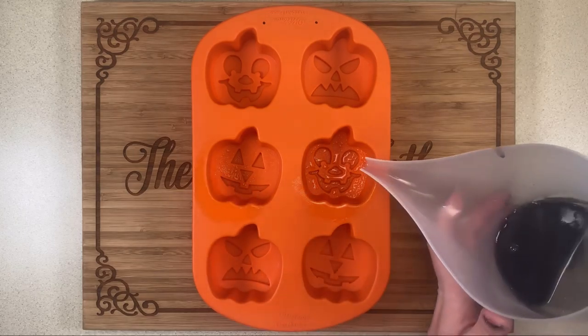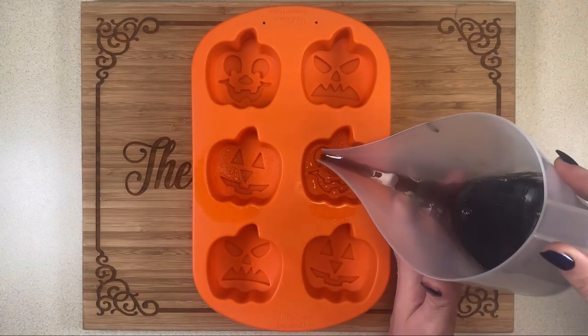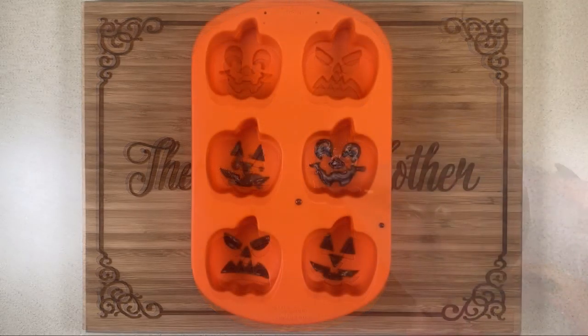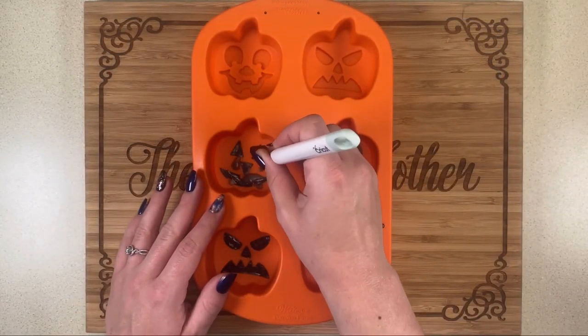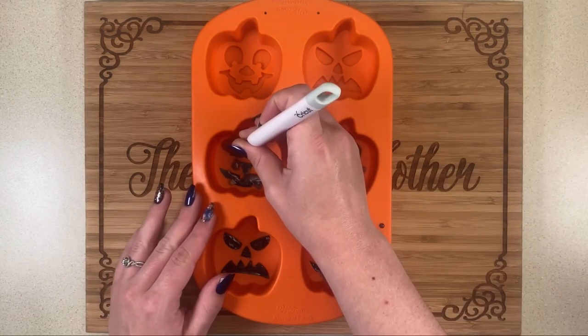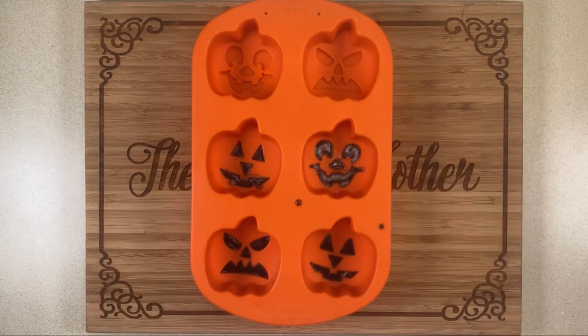Then I just start pouring. I try to be careful but don't worry about it too much — it's really easy to use a scraper like this and just scrape away any little pieces that overflow. It's very easy overall, and don't worry if you get a little messy.